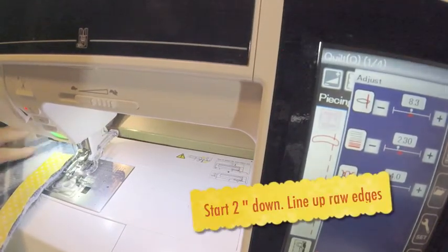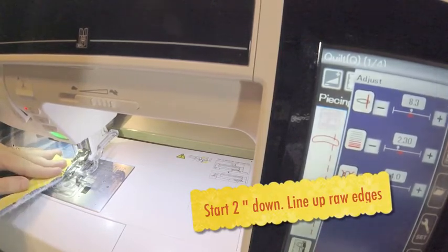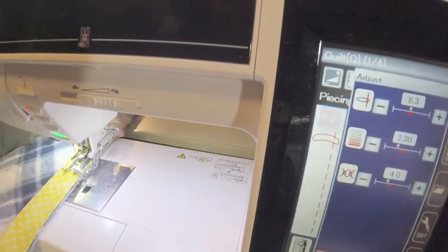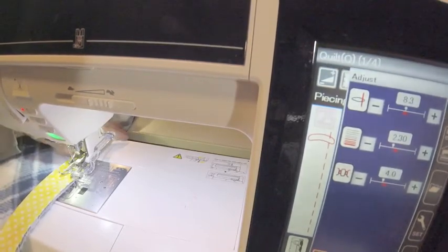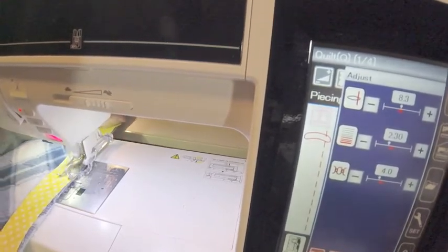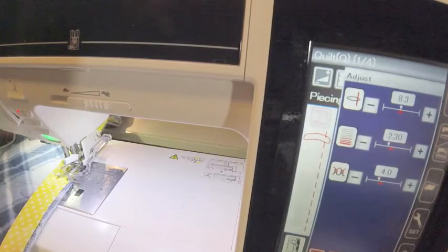Here's what I do for binding. I'm going to leave about two inches at least. So I'm going to kind of hold it a quarter inch and I'm going to kind of eyeball it and just try to get as far as I can. And so I get about six inches.